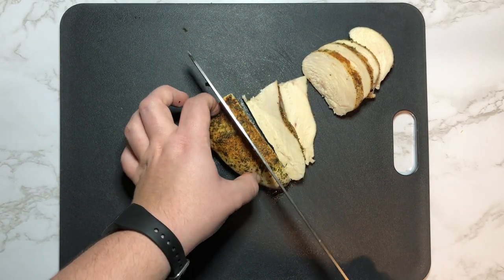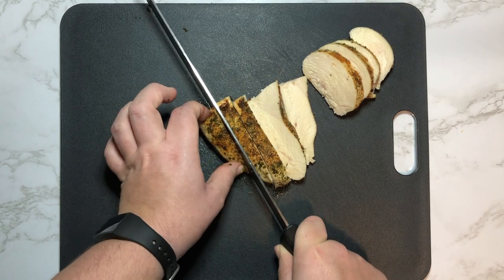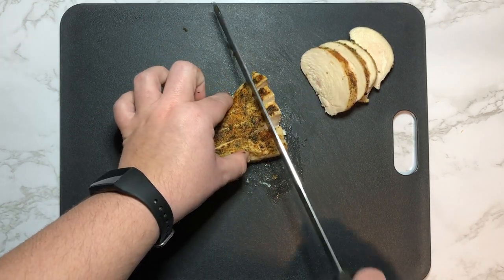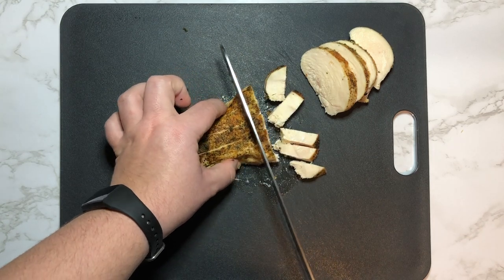This allows us to have nice even cubes, and then I'm going to turn it to get some crosswise cuts. This would be great for on top of salads or in a wrap.